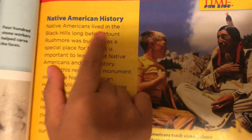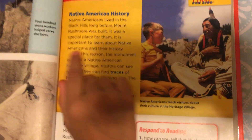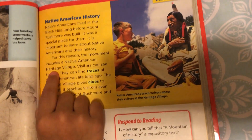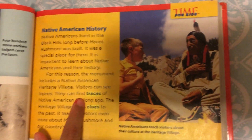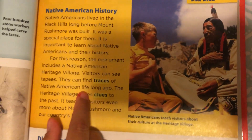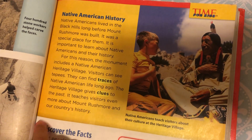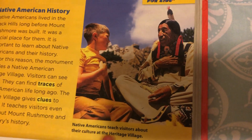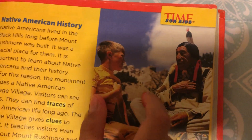Native American history. Native Americans lived in the Black Hills long before Mount Rushmore was built. It was a special place for them. It's important to learn about Native Americans and their history. For this reason, the monument includes the Native American Heritage Village. Visitors can see tipis. They can find traces of Native Americans' life long ago. Here it says Native Americans teach visitors about their culture at the Heritage Village. This is an Indian talking to a kid, and over here is where they carved the faces — it's like 10 blocks away.